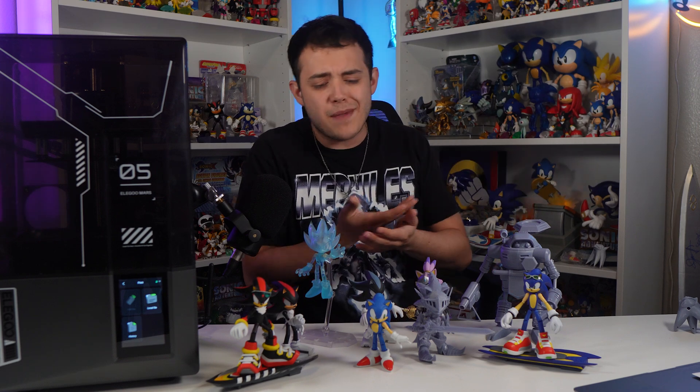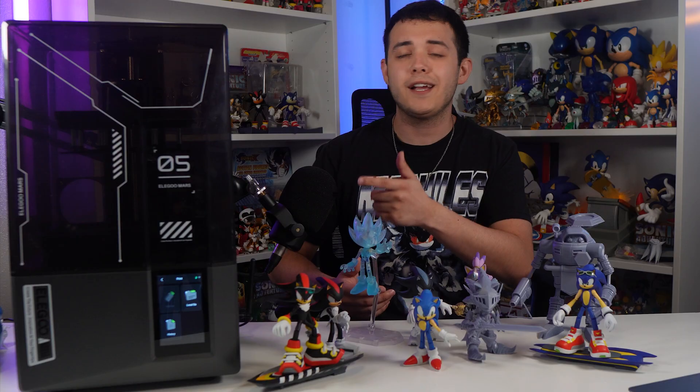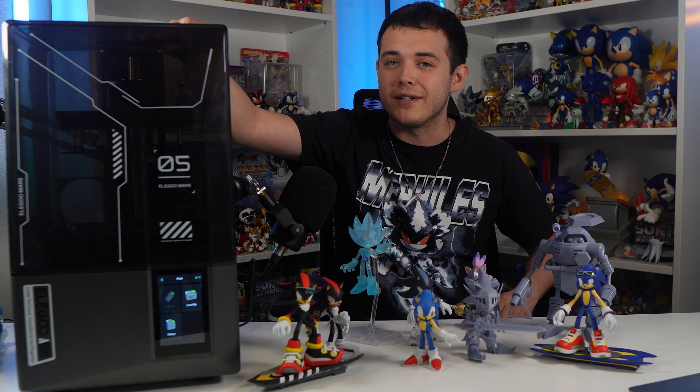People always ask me how I make these custom action figures, and what kind of 3D printer I use. Well, the culprit is actually right here next to me. This is the Elegoo Mars 5 Ultra, one of the best entry-level 3D printers on the market.